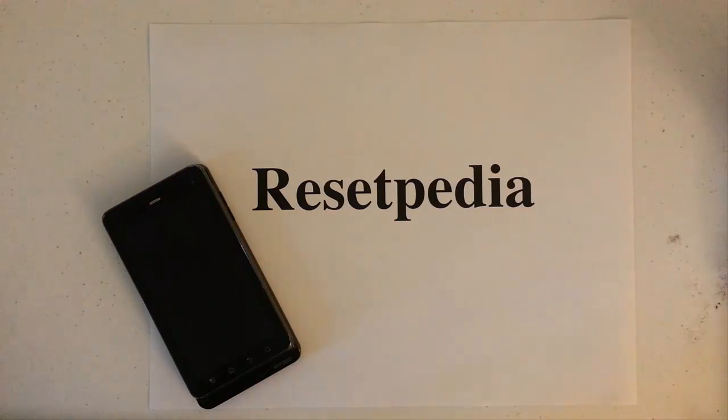Hi everyone and welcome to Resetpedia. Today I am going to be showing you how to do a hard reset factory store password wipe on your Motorola Droid 3 from Verizon.